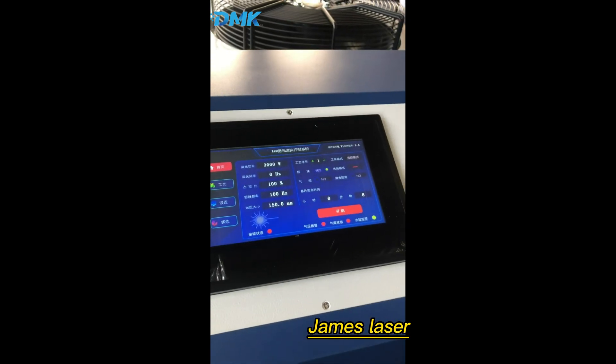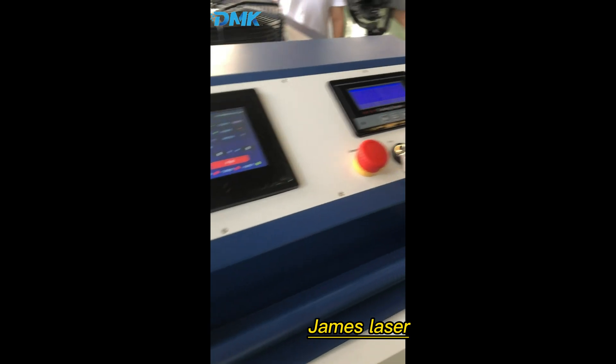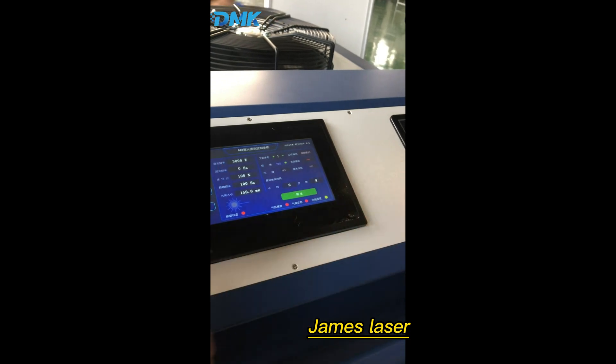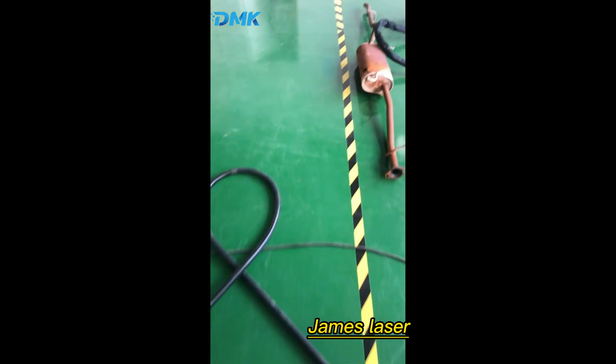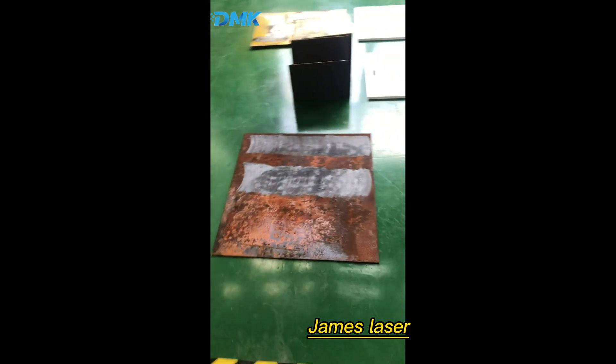This is the touch screen and we just click on the button. Let's try 3 kilowatts.